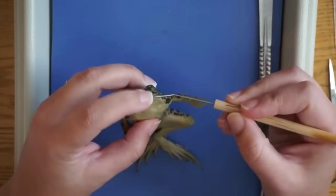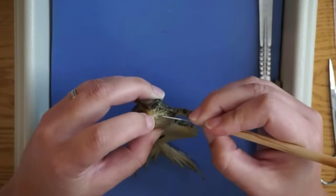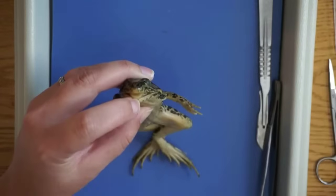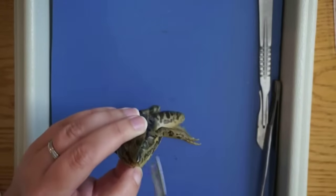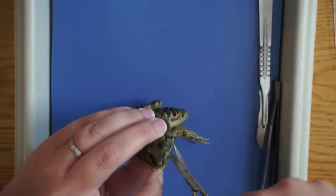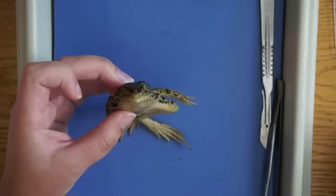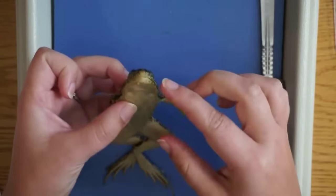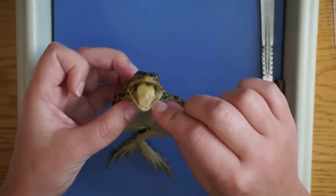We're going to look at some structures inside the frog's mouth. Try to pry the jaw open a little bit — it's probably pretty stiff. We're also going to make a little cut on either side of the jaw, cutting back just a little bit so that we can cut through the jawbone and open the frog's mouth a little bit wider. Just a little bit on both sides, then open up the mouth.